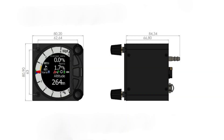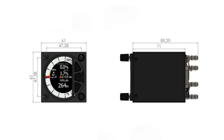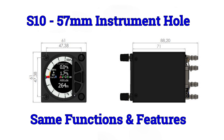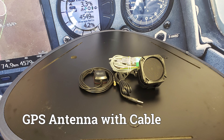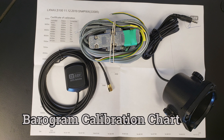The instrument has standard dimensions that will fit into an 80 millimeter instrument panel hole. The S10 is a smaller 57 millimeter version and is identical in function and features. The S100 comes with the main power cable, speaker, GPS cable, GPS antenna, Bluetooth antenna, and a built-in IGC approved flight recorder and a barogram calibration chart.